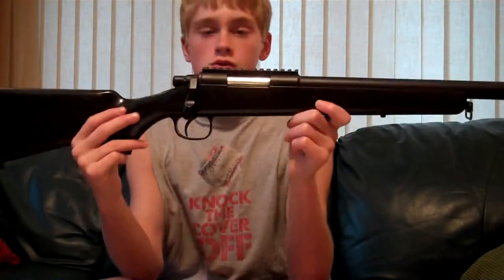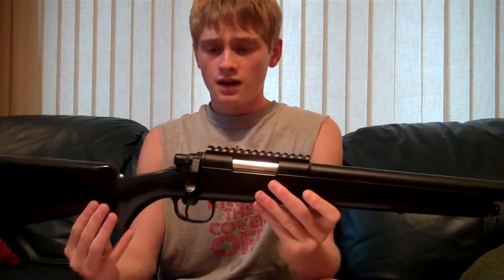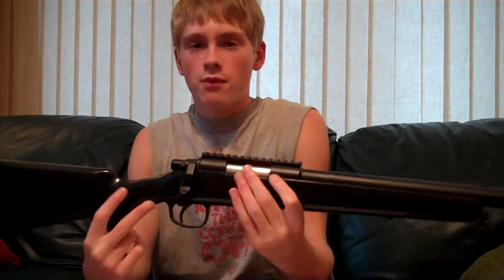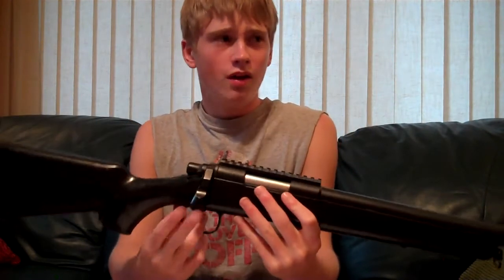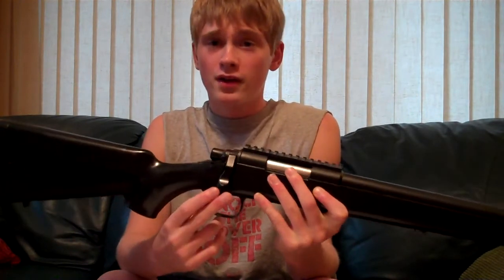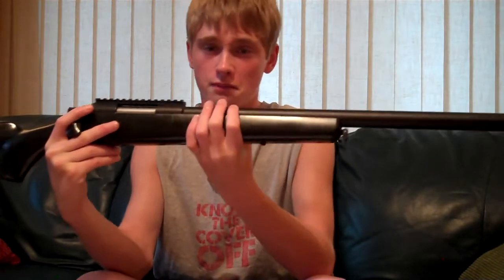It shoots absolutely wonderful. When I was first shooting this thing, I was so surprised — this thing could really go. I would stand at the top of my driveway and shoot all the way down to the mailboxes at the bottom. That's a good football field — maybe less, but it's a pretty long distance. I was really surprised — I could actually get there and possibly even hit it.